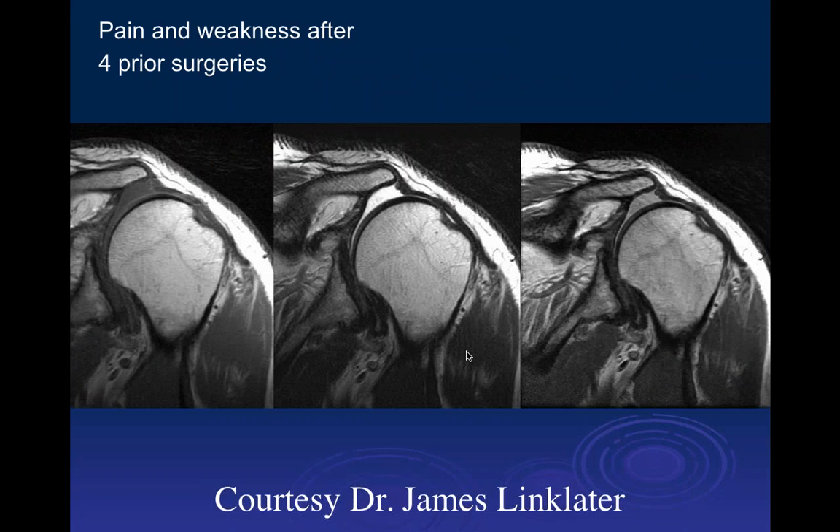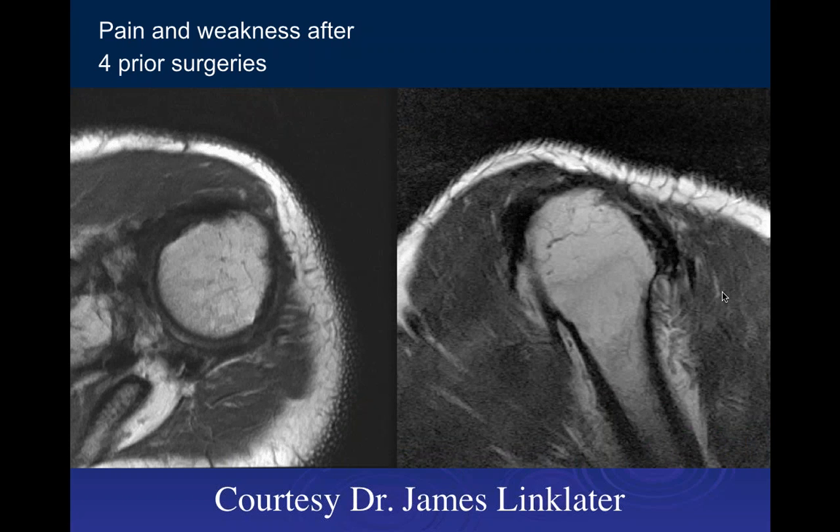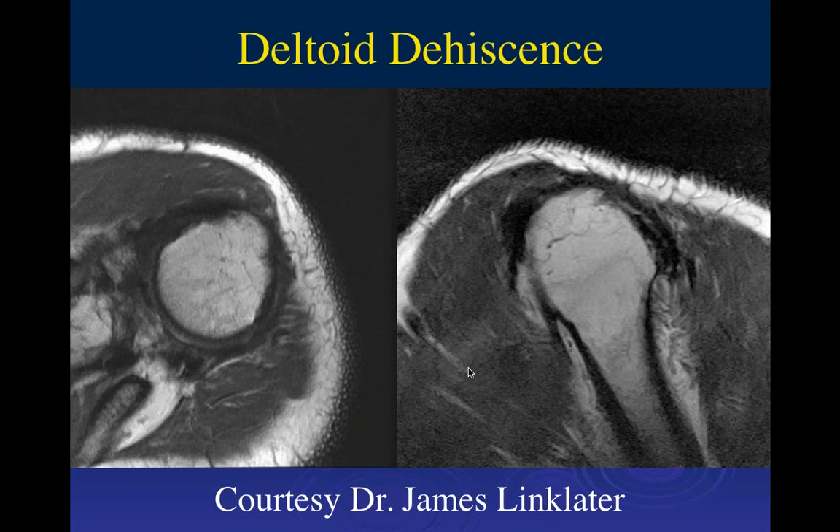The next case involves pain and weakness after four prior surgeries. On frontal images through the post-operative shoulder, the deltoid shows marked atrophy. The deltoid typically goes out to the acromion process, but here we see marked displacement of the deltoid origin, with only thin fibrous tissue where we should see deltoid muscle. On axial images there is a clear loss of the deltoid muscle throughout — this was a deltoid dehiscence, which is a major problem.